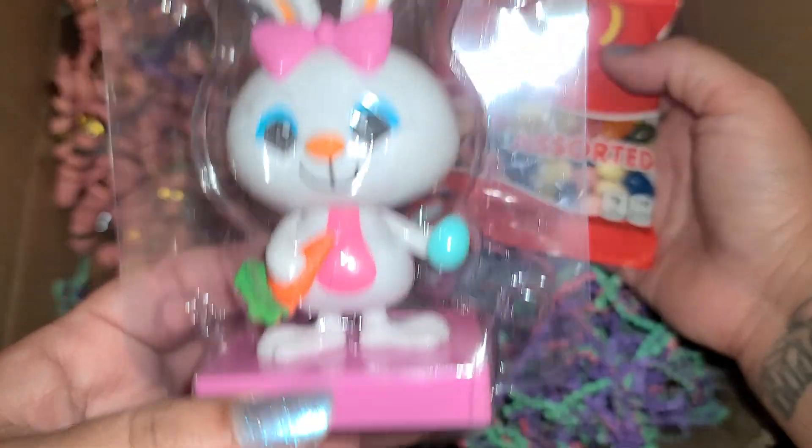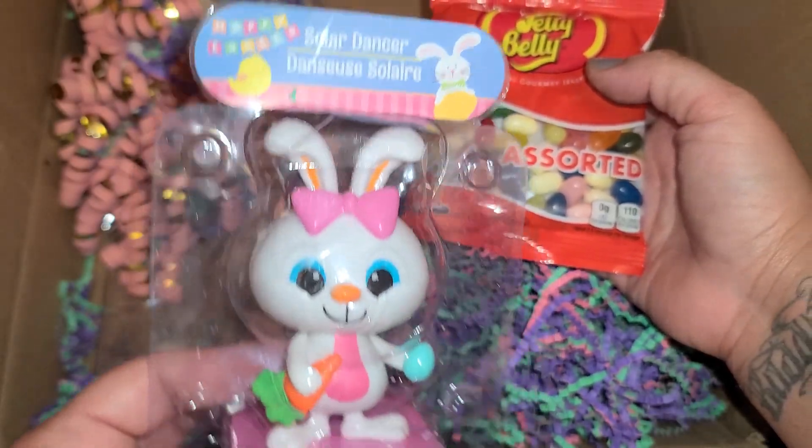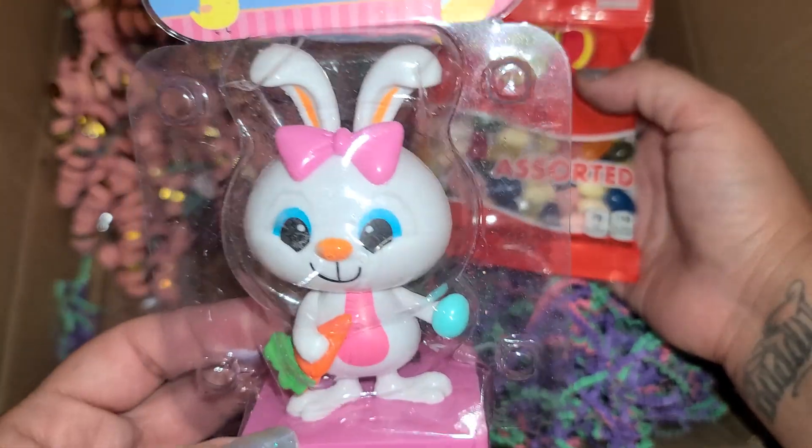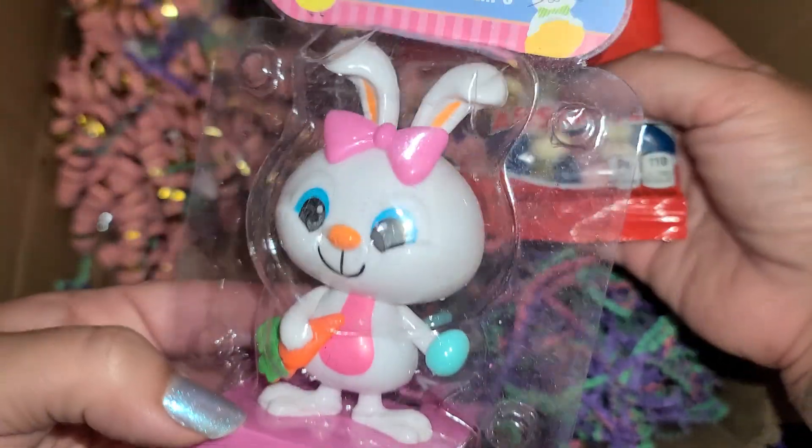Oh look at it — I haven't seen this one before. It looks like it's from Dollar Tree and I've never seen her. She's so cute with her little bobble head. I'm going to have to put that up in the kitchen so she can get some sun.